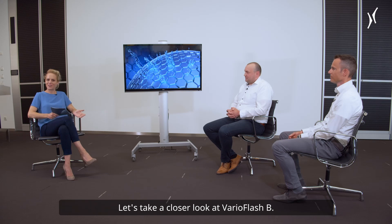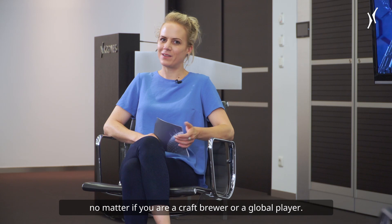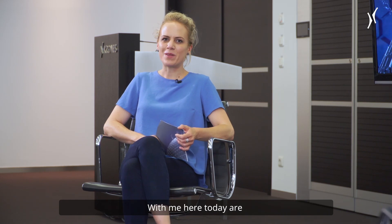Let's take a closer look at VarioFlash B. It's a definite must-have for safe filling of beer, no matter if you are a craft brewer or a global player. With me here today are Stefan Höller and Roland Feilner.